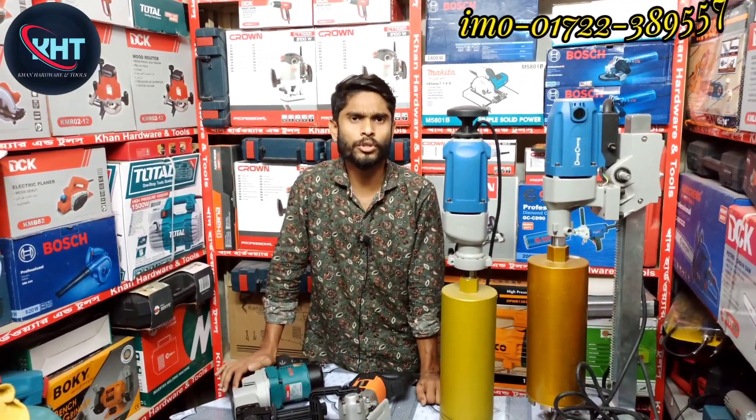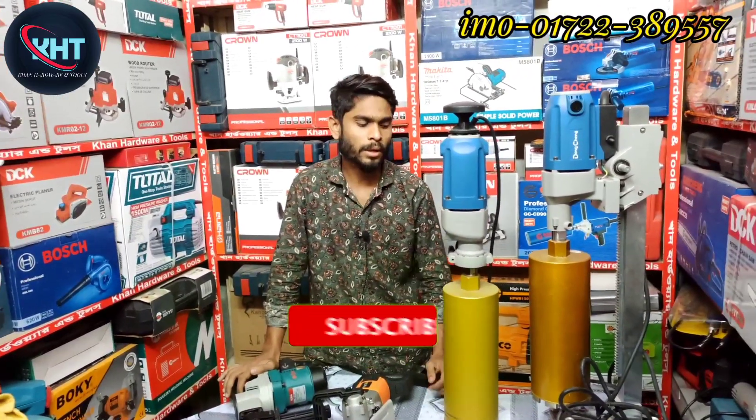Assalamualaikum. I'm going to show you how to make a cool machine.